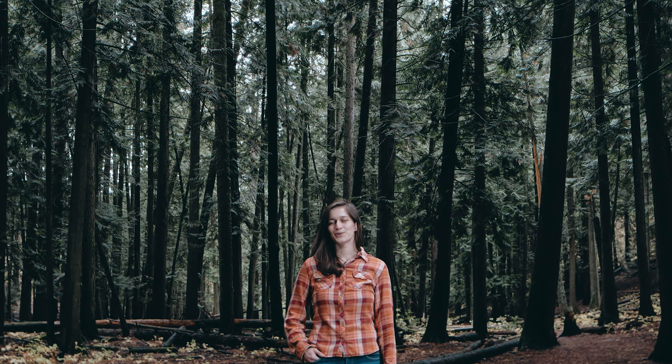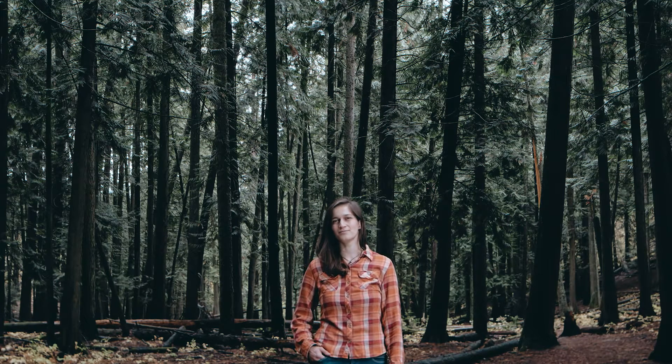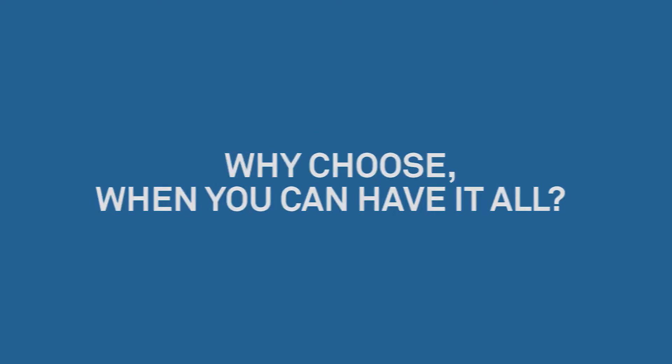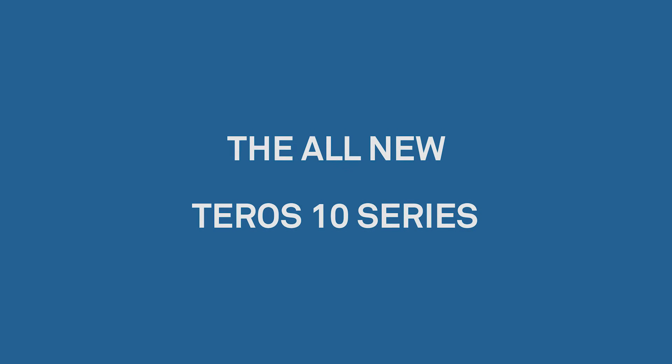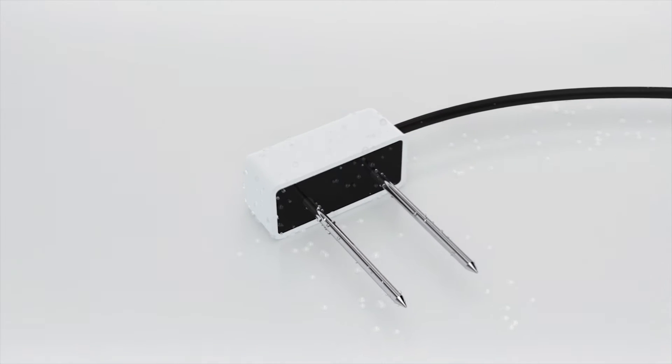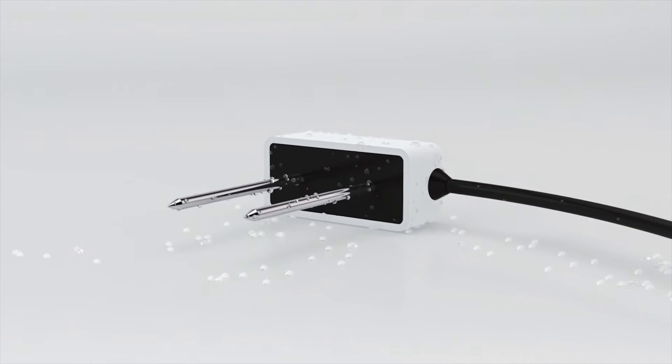Reliability or connectivity? Reliability is definitely important in the field, but what good is that if I can't easily access the data? Why choose when you can have it all — simple and functional, accurate and affordable, reliable and connected. The all-new Teros 10 series: the ideal soil moisture sensor.